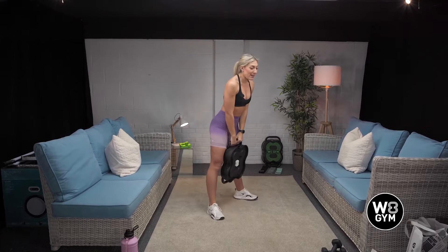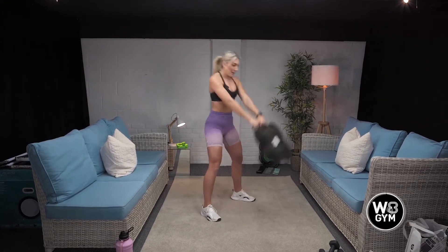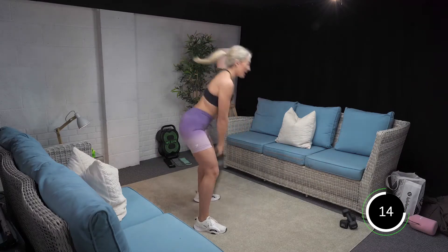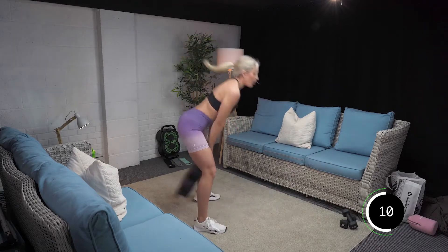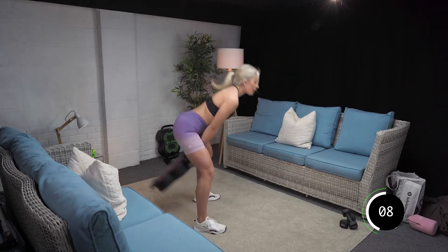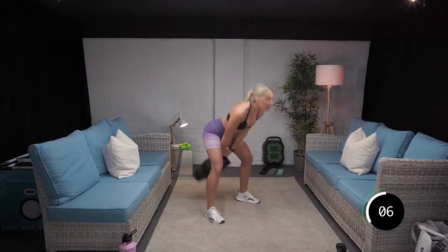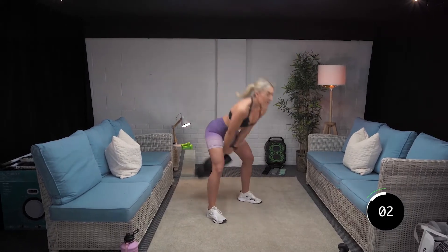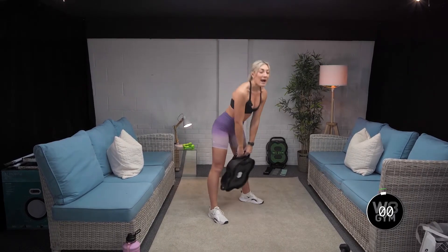It's quick, guys. This is tough. Let's go. Good. Push that bum out, hinge in the hips. Come up and squeeze the bum at the top. Good. Last five, four, three, two, and relax. Well done.